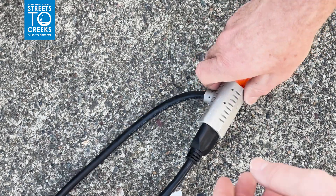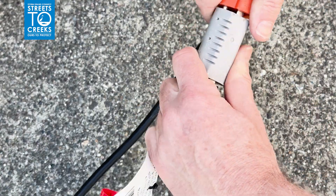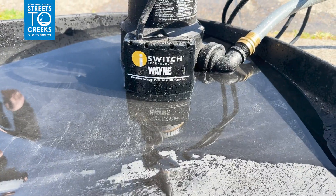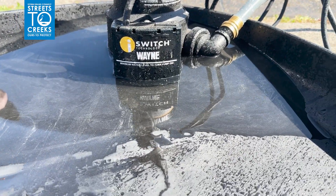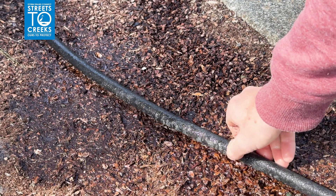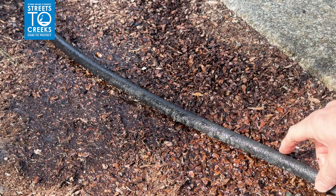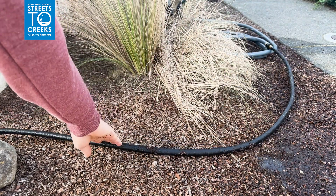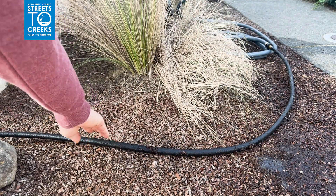A few safety tips: be sure to unplug the sump pump before ever touching or moving it. Ensure water is contained in the black berm and not flowing out of it. Check the permeable area often to make sure it is still soaking up the rinse water and not allowing it to pool or run off. If it begins to pond or run off, move the soaker hose to a new area to prevent any excess runoff.